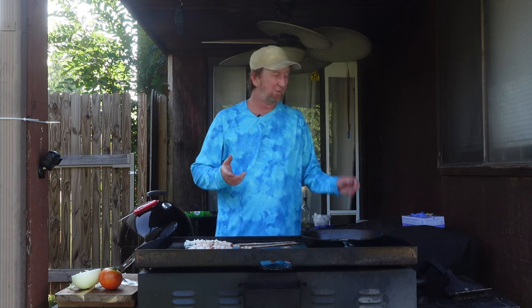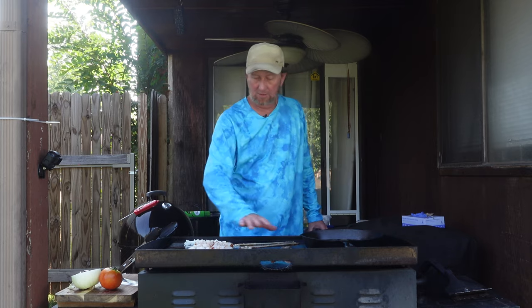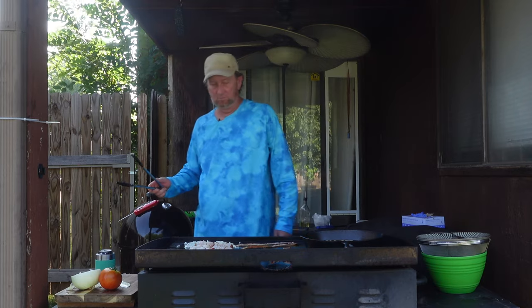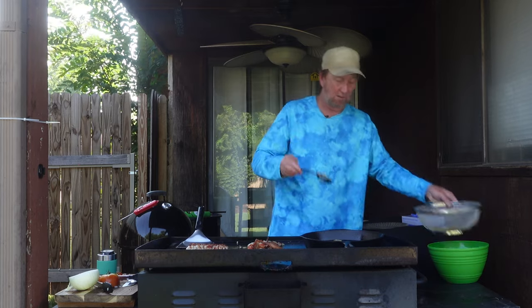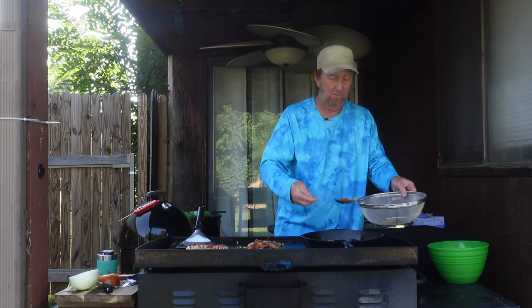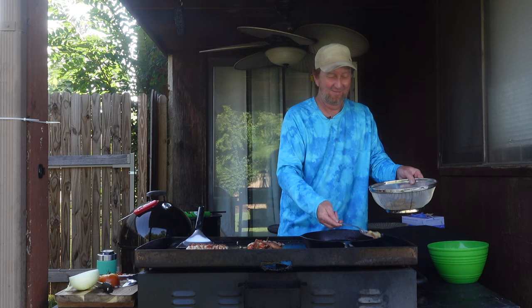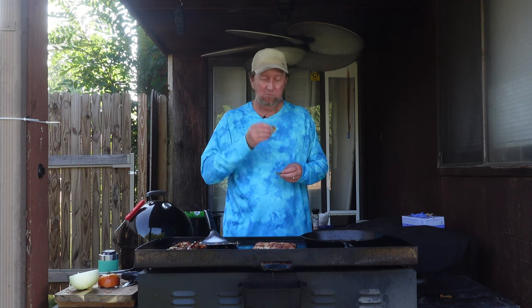I do a lot of cooking out here — I go through a propane tank insanely fast, I will say. And we're getting the cooking motion going once again. Got this little deal here to drain the grease off. So what's that one slogan — you can't just eat one? Is that Lay's? I think it's Lay's; if it isn't, let me know. That's how this is — you can't just eat one.